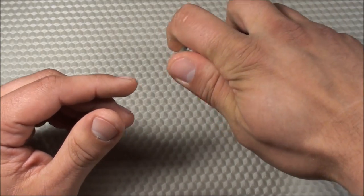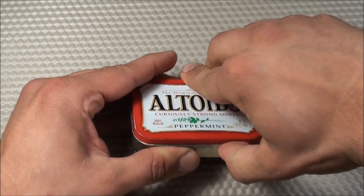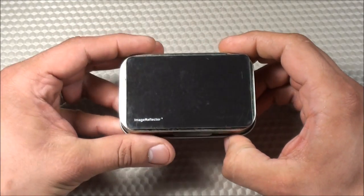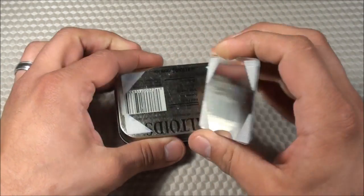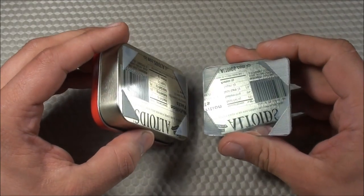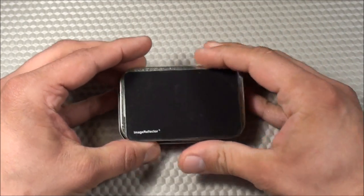I do have some items in here, but the tin doesn't stay closed because of them, so I actually attached a little bit of Velcro to the lid to make it stick a little bit more. It's not the best thing, but it works for me. Before actually opening it up, I wanted to show you on the bottom — I have a little device here. This is made by Image Reflector; it's a wallet-size credit card mirror. I find a mirror is quite useful to have in various situations — mostly for hygiene. It's attached with a thin strip of Velcro on the base.